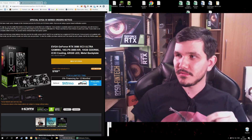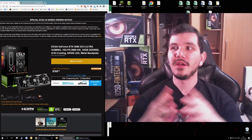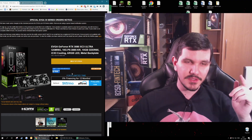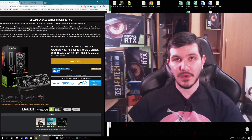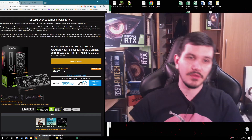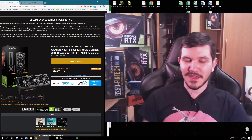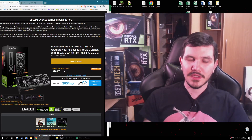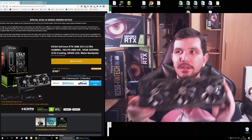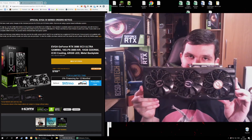First and foremost, the price you see — $600 — is not real, because you can't get this graphics card for that price. If you got one, you are lucky, that's all I can say. Everything in this video will be related to the real price in the stocks. So let's move on to the graphics card itself — the GeForce RTX 3080 by EVGA XC3 Ultra.